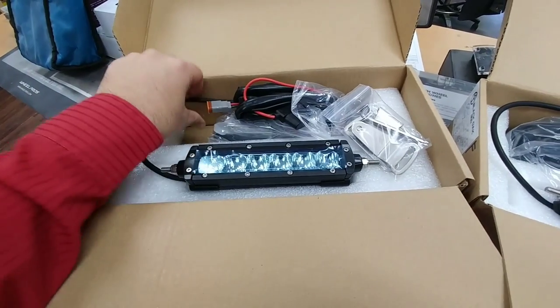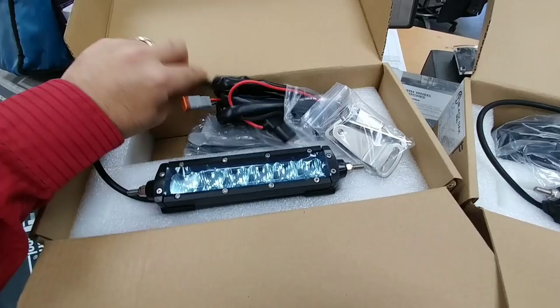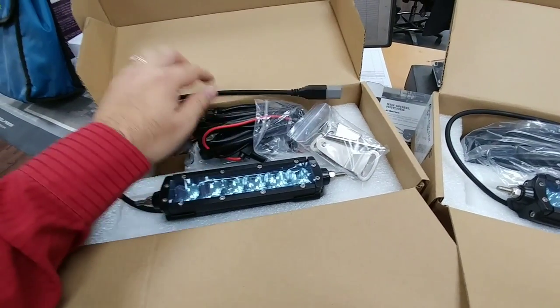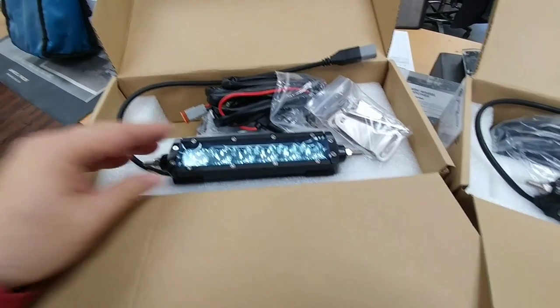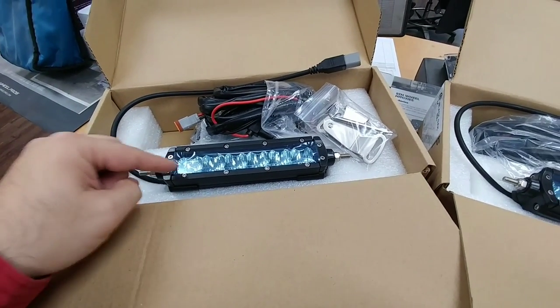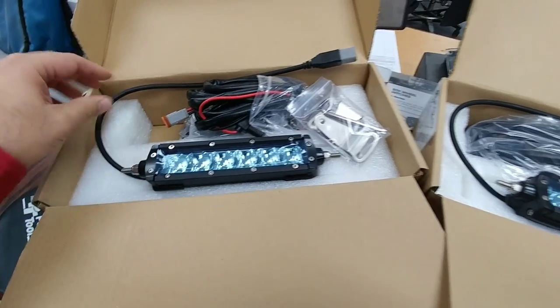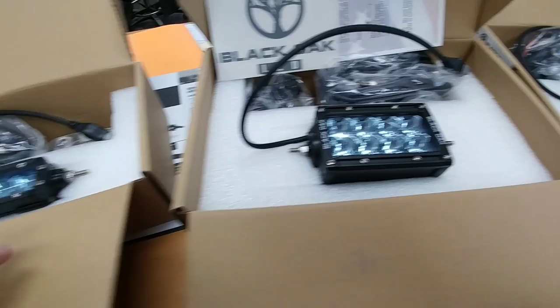They are built very well. They all come with a wiring harness wired with a relay, stainless steel hardware, and a waterproof Deutsch connector. Plus, Black Oak only uses top-tier Cree LEDs — they actually pay extra to get the better Cree LEDs than a lot of competitors. They are completely sealed, IP69K rated, and fully mil-spec.